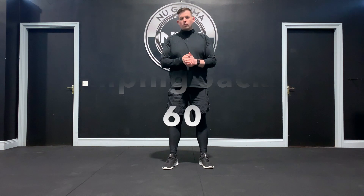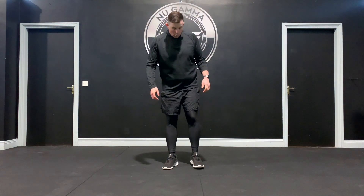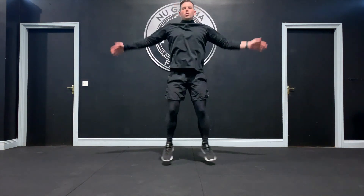Jumping jacks are one of our more common cardiovascular exercises, really designed to get the heart rate up in a nice simple movement pattern, working both the upper and lower body. Starting position: feet together, hands down by your side. Jump out and hands up, then back in. You can go slow to keep moving or work jumping jacks really fast. So that's the jumping jack.